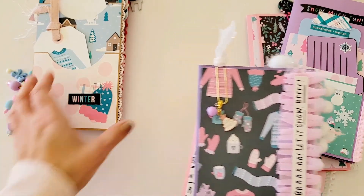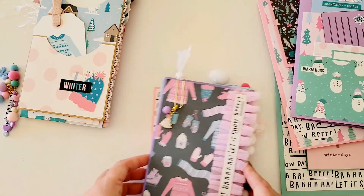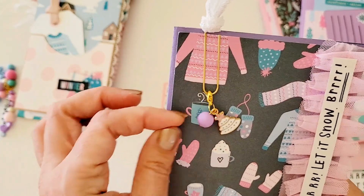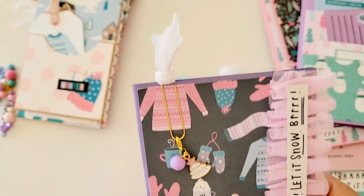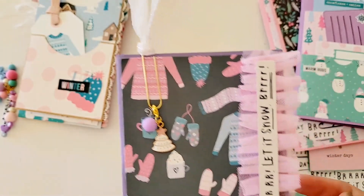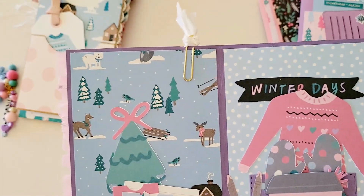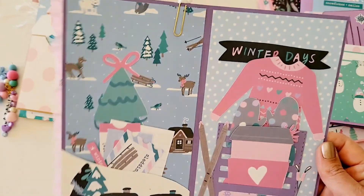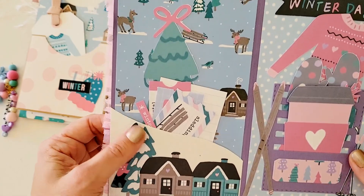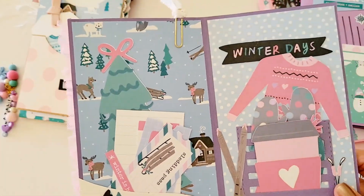I wanted to show what these ladies made, and in the next video I'll show how I'm going to bind them all together. So let's start — I think this stack is from Michelle. She put these little charms on here; the beads have like a rubbery texture and they were just perfect. We had some specifications to follow, like using some trim and a clip. They turned out super cute — look at the little sweater she stuck in there! Jen suggested we use this paper line, and as soon as Michelle and I looked at it we were like, yep, we're in.